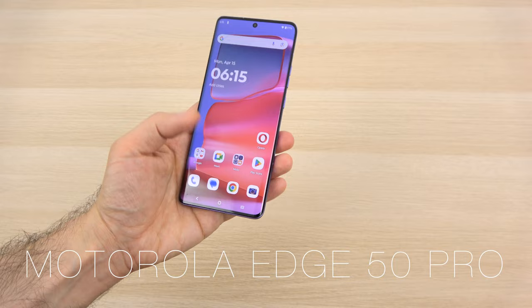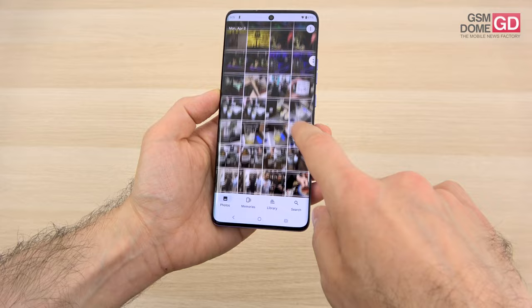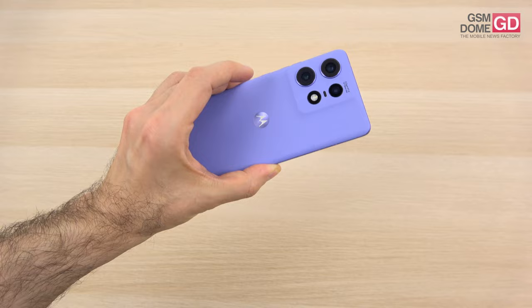We actually took quite a few photos with this handset. It has a 3x optical zoom camera and so much more going for it, including the beautiful design which now has purple leather at the back side and a very discreet camera module. We have a big screen which is very bright and one of the fastest charges on the market.